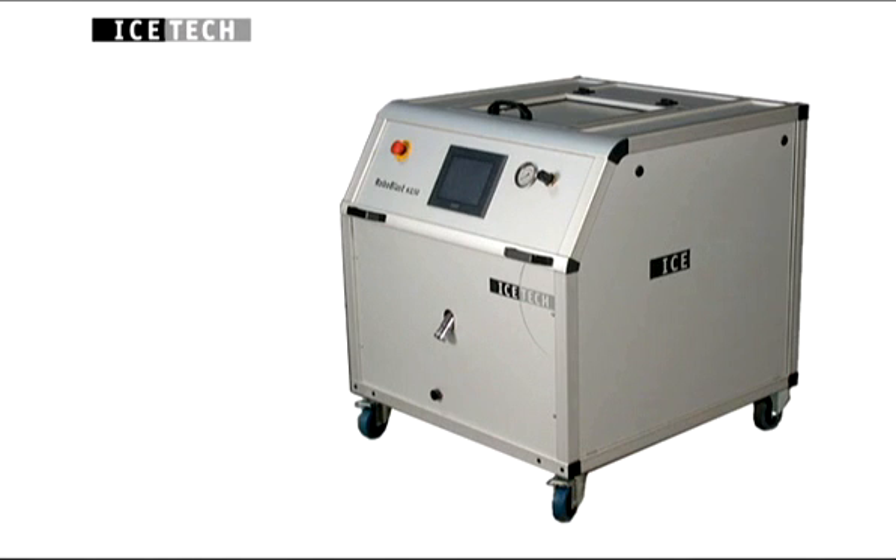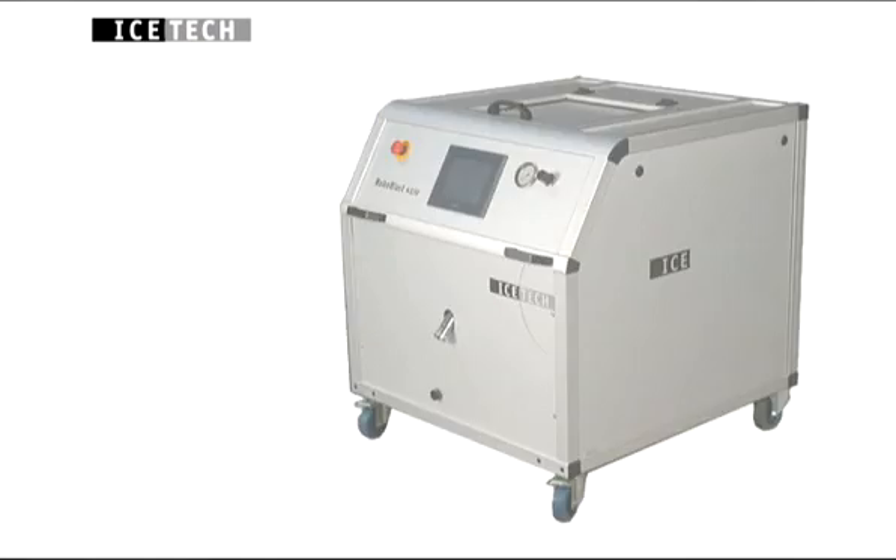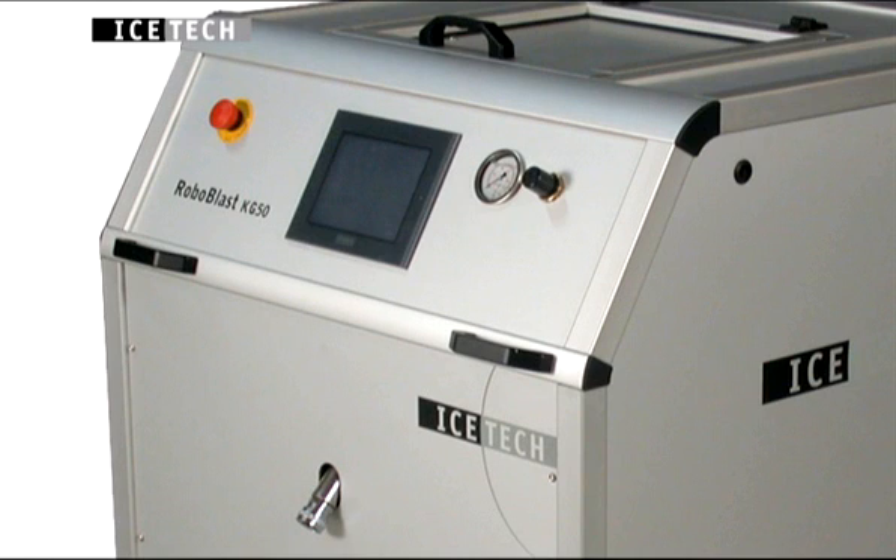The Ice-Tec Robo-Blast is a great technological advance in dry ice blasting equipment, enabling the application of dry ice blasting in automated robot systems due to its great operational reliability. The Ice-Tec Robo-Blast has undergone a number of tests and approvals that have proved the system's effectiveness and reliability. A number of Robo-Blast machines have been supplied to the car industry.